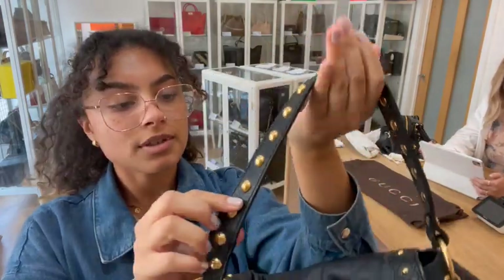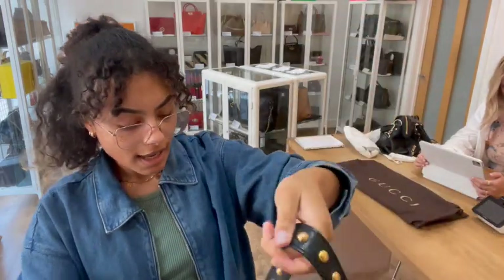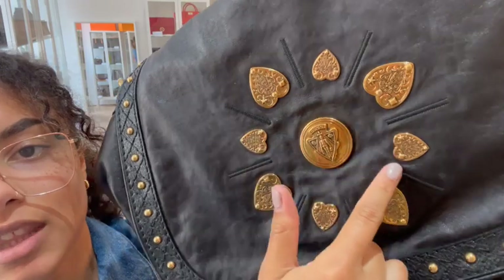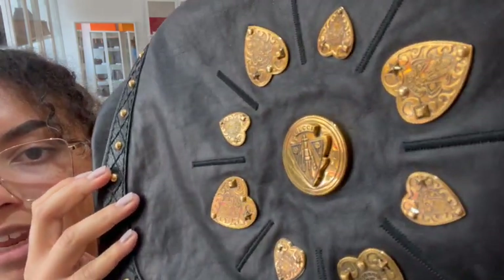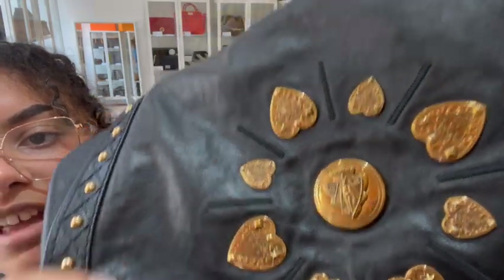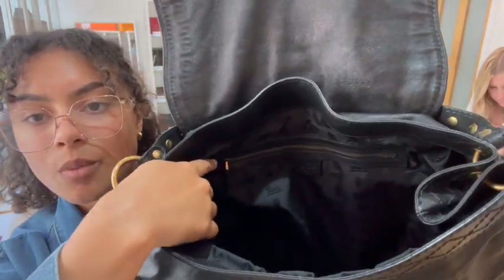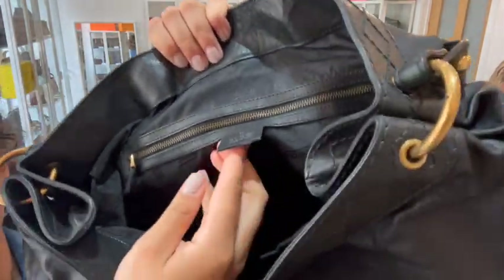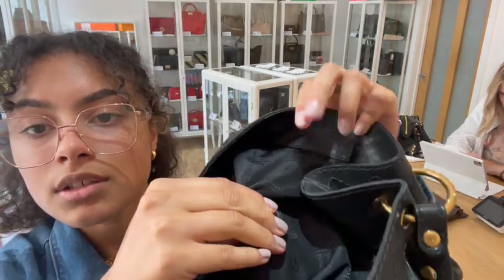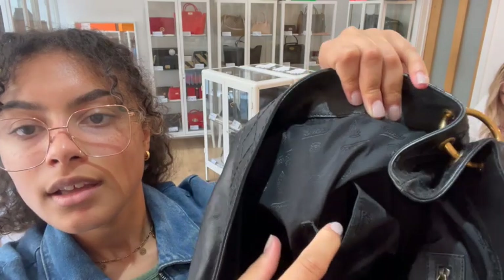We've got one shoulder strap which has got these cool studded features on it, and then we have one nice big flat closure. I'm just going to show you those details on the front so you can see all that cool detail right up close to the camera. I love these little star studs. Inside it's really roomy — there's one zipped pocket at the back with the Gucci serial code, a Gucci fabric lining, and on the opposite side one flat pocket.